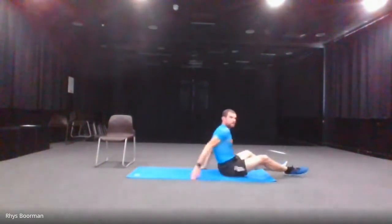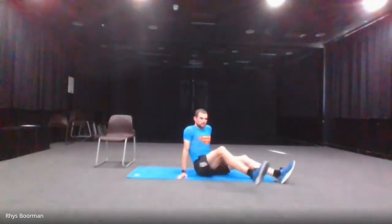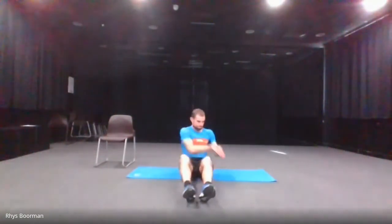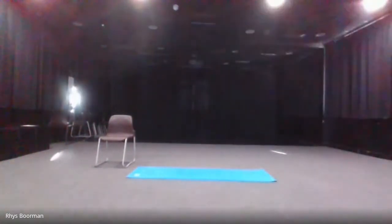And stop. The next one is the Russian twists. With the Russian twists, I'm going to have my feet on the floor. You can have your feet up to make it a little bit tougher, rotating your hips. 10 seconds. Go. 10 seconds left. And stop.